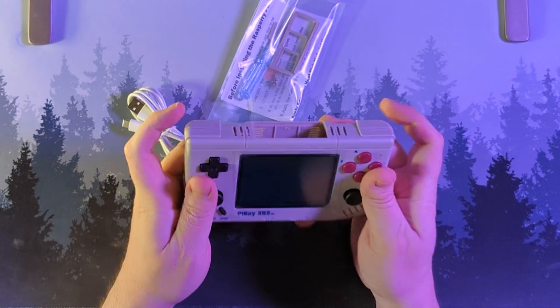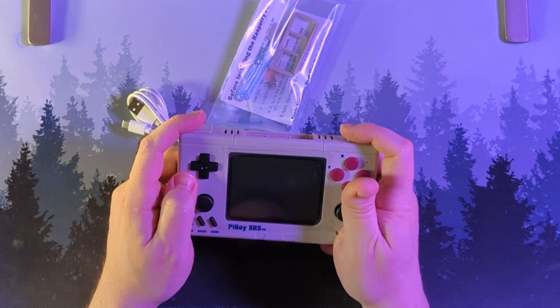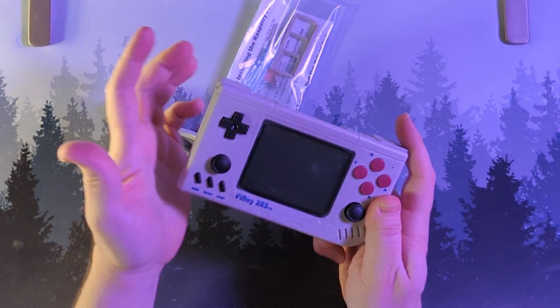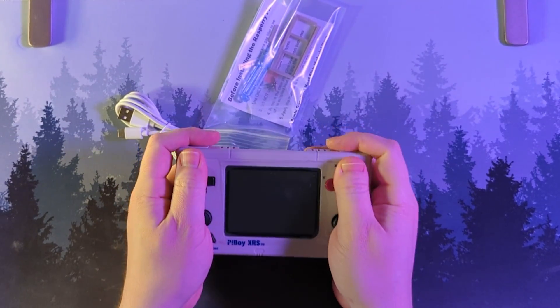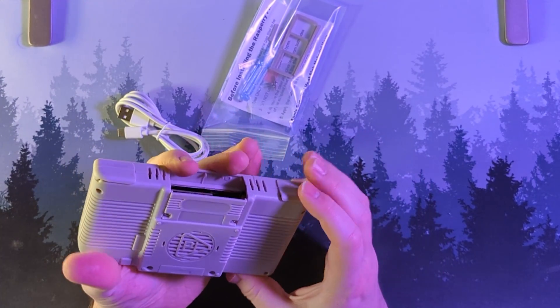That feels good. I don't know about those squared off shoulder buttons — I kind of wish that was rounded. The rounded side right there feels really good. With the left side though, I wish that was rounded; it might dig into you a little bit. But all in all, not too bad. It's nice and big, comfy to grip. This is more ergonomic than the Pi Boy DMG, that's for sure.